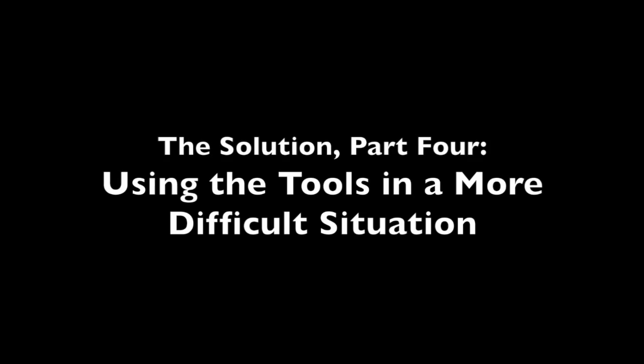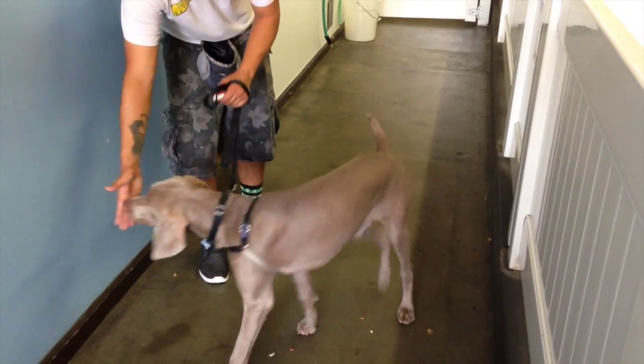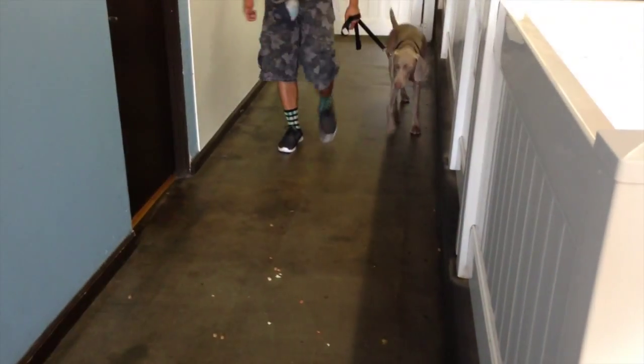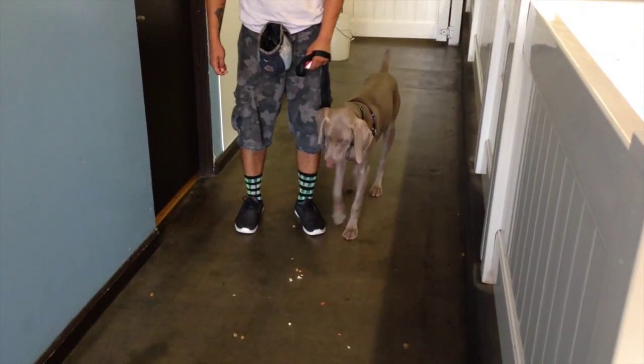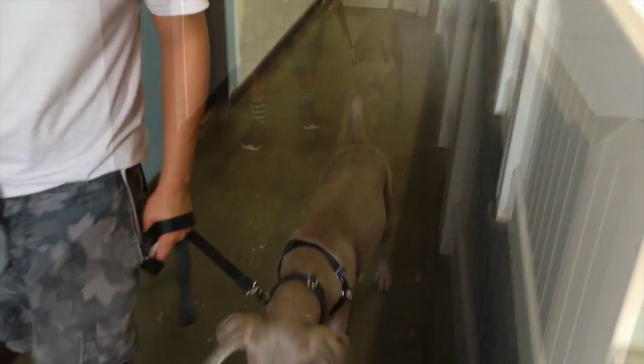Now we're going to move to a more difficult situation. This is the hallway in our training center so we can control the distractions. We put a lot of food down on the ground to really make him want to grab it, but as you can see what Ernie's doing is rewarding Ghost for paying attention to Ernie, not paying attention to the food.